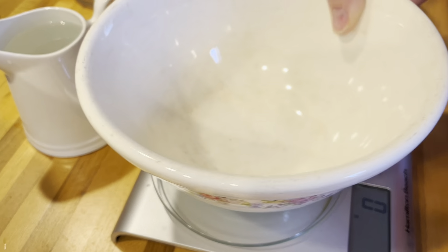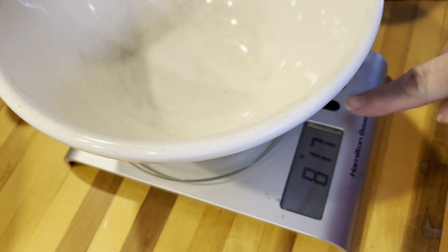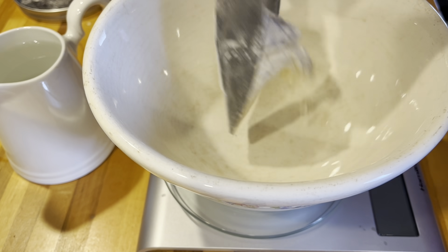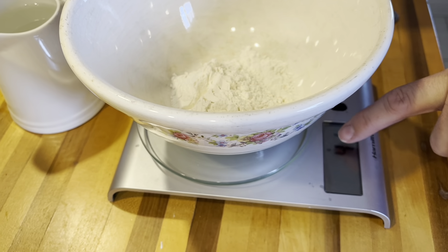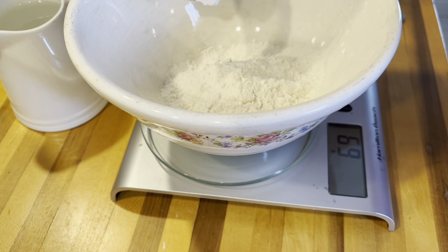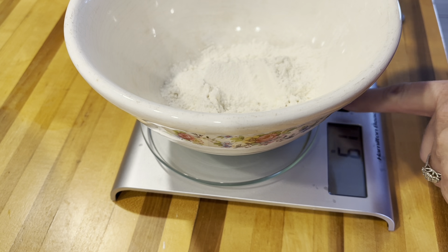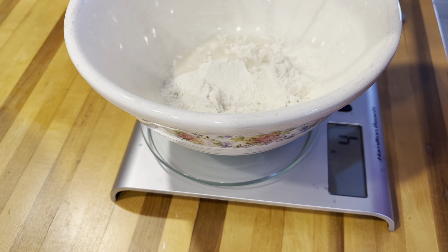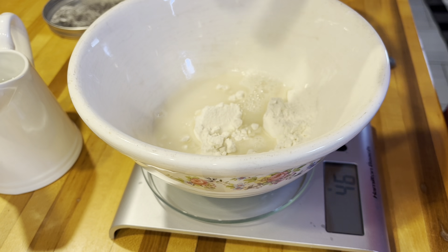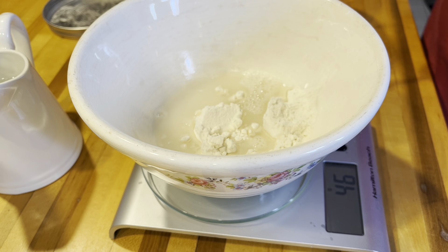Let's get going. You want to start with your bowl and your scale. Put your bowl on and don't forget you need to zero out your scale — just push that little button. Now on Day 1, you're going to put in 60 grams of flour — make sure it's in grams and not ounces. Then you're going to do 45 grams of water. Zero that out and add 45 grams of warm water. You don't want any chlorinated water.